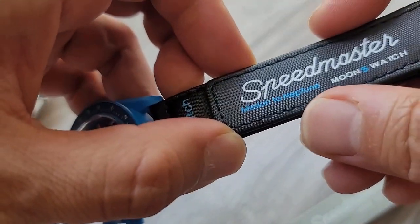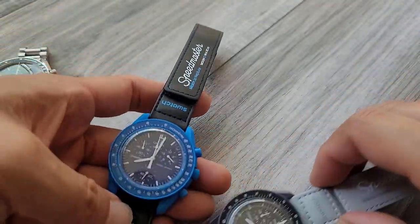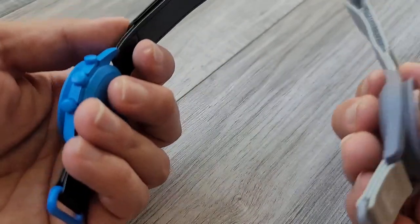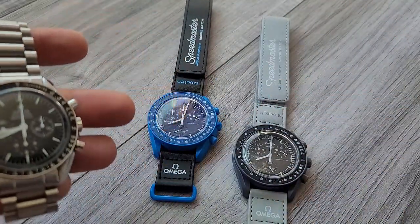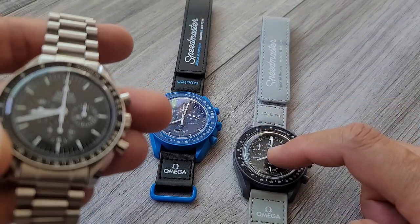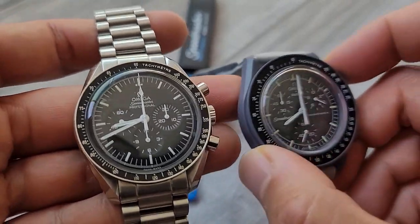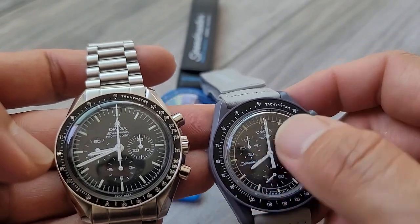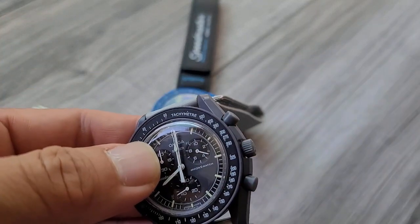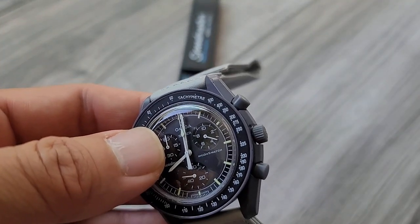And then right there, Mission to Neptune — it is marked there as well. So they do have all the different versions available. I can't speak to how similar they are compared to the authentic Moon Swatches, but compared to the authentic Speedmaster, it looks pretty similar. Another thing I read was that some of the cheaper ones are missing the little dash above the tachymeter, but both of these did have it.